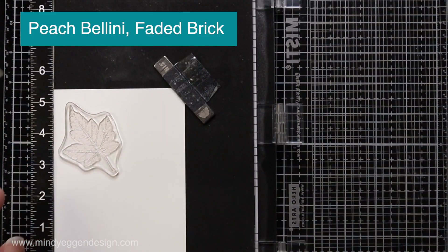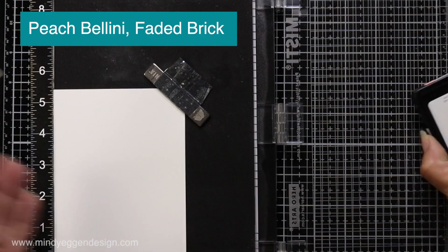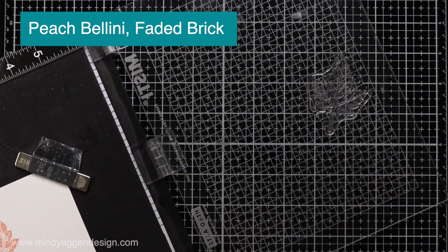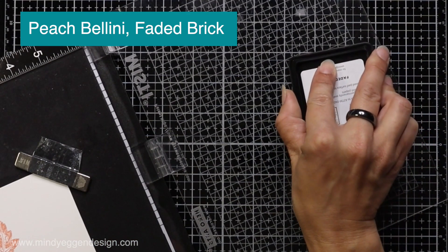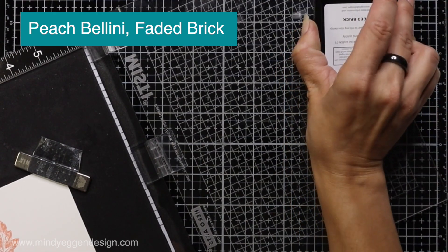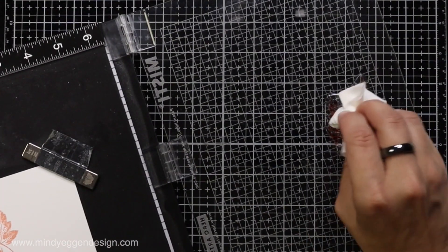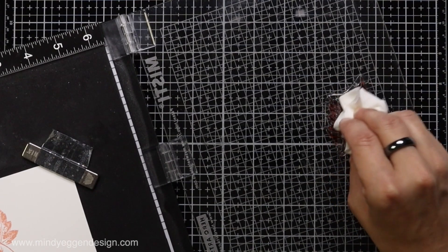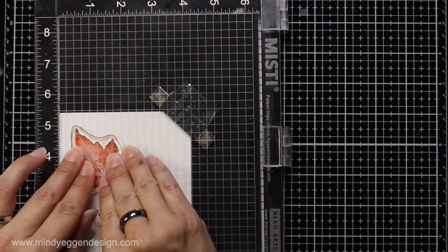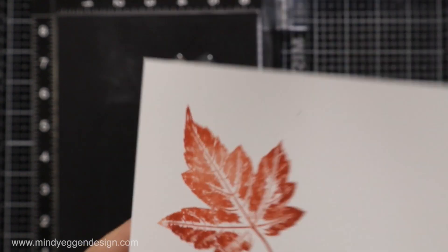I haven't done this one in quite a while and it's always such a great technique to use with leaves. I'm starting with some white cardstock loaded in my Misti tool and taking one of the leaves and stamping it in Peach Bellini. Now still having that stamp in the same place in my Misti, I'm taking Faded Brick and tilting my ink pad, going along the very edges of this stamp. You can do both sides, the top, the bottom. You only want to partially stamp it, then take a paper towel and dab the inside to help fade this color into the Peach Bellini. Then close the door of the Misti and stamp that down — this gives a great two-tone effect just like real leaves.